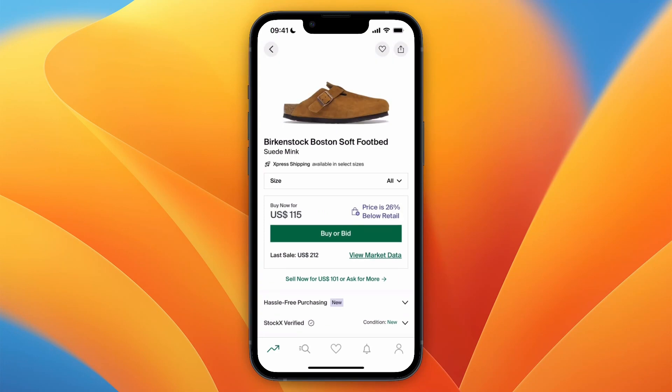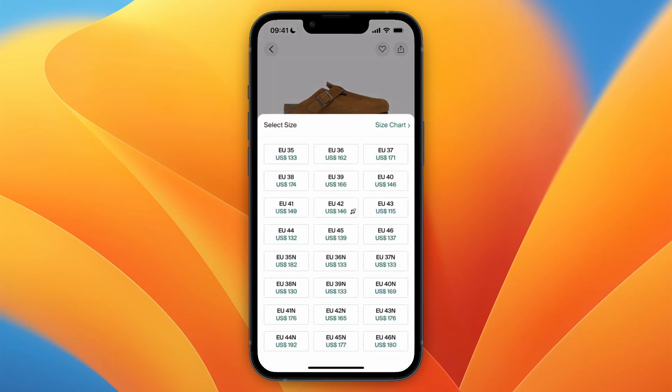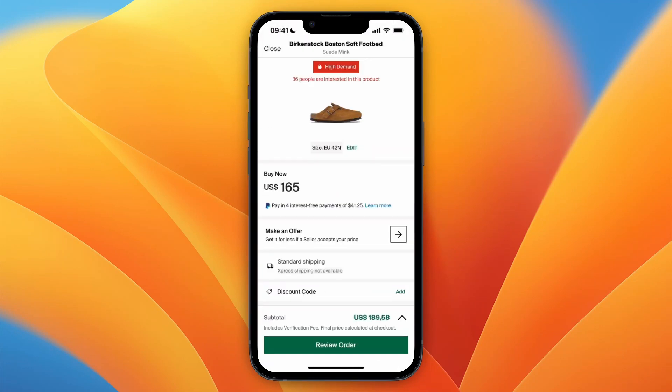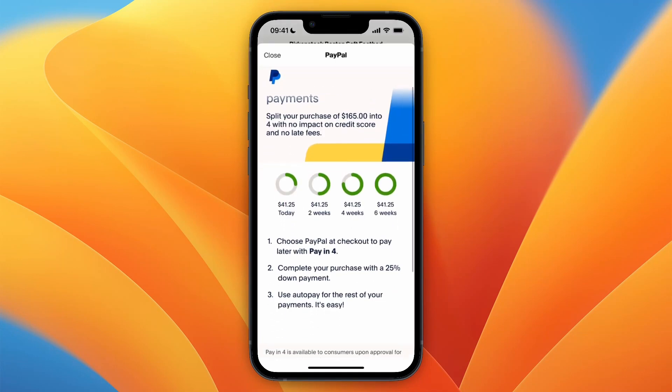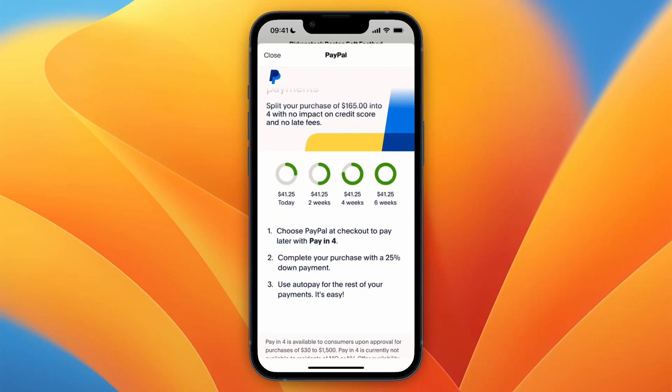For example, if you want to buy a product, click 'Buy' or 'Bid' and select your size. Under 'Pay Now' you can see the option: 'Pay in 4 interest-free payments of $41.25 with PayPal.' If you click 'Learn More,' you can see: 'Choose PayPal at checkout to pay later with Pay in 4.'